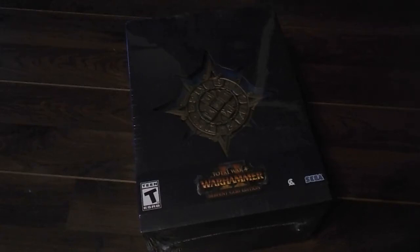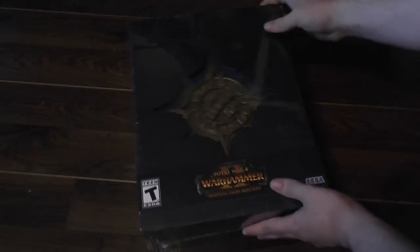Hello everyone. This is going to be my first unboxing video. I got my copy of Total War Warhammer 2 Serpent God Edition a couple days early, and I thought that people would appreciate if I got a little bit of an unboxing of it. So let's see what's inside.